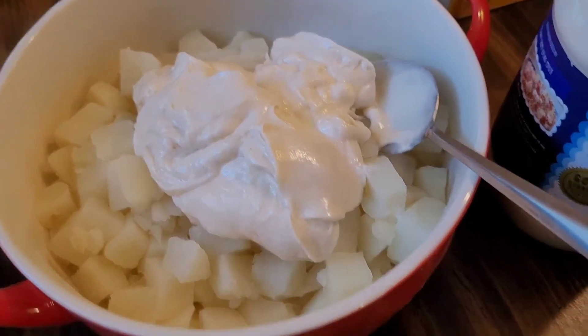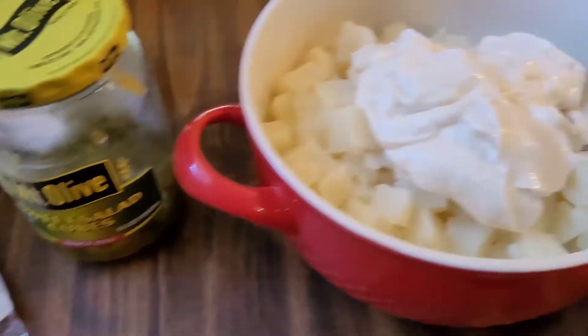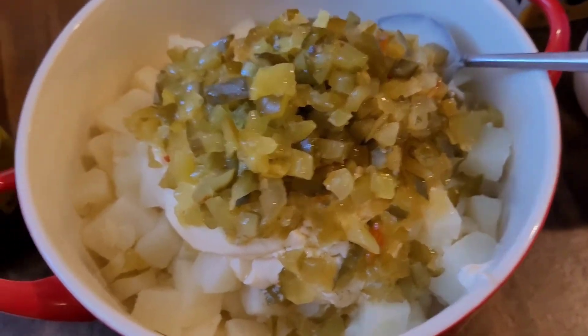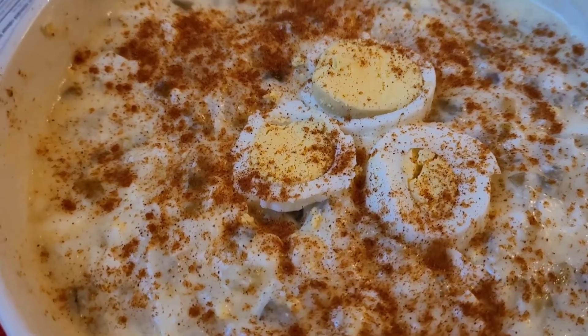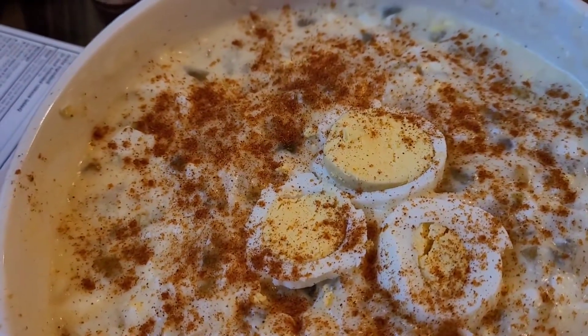Potato salad — Miracle Whip. We're going to add some sweet cubes and pickles. I made a mistake; there was some dill in there too, so I had to add some sugar. You know how you got to fix it up. So this is the potato salad, and I put my deviled eggs on top. And here we go.